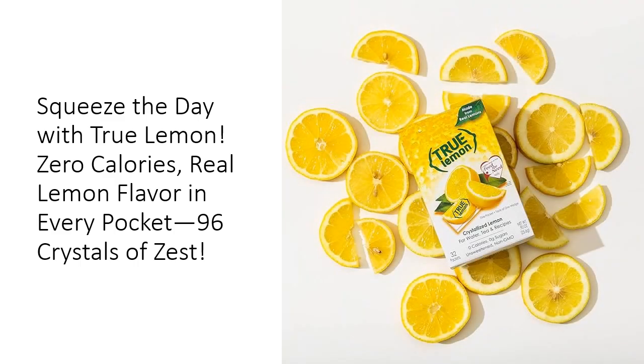Why settle for artificial flavorings when True Lemon is all-natural and free from preservatives or sweeteners? Just three simple ingredients — lemon juice, lemon oil, and citric acid — create the purest lemon experience.